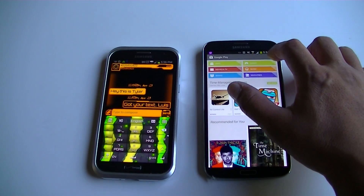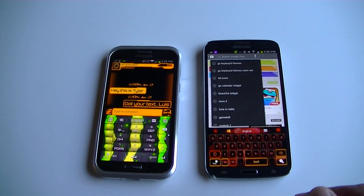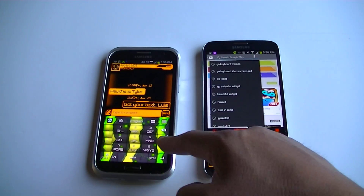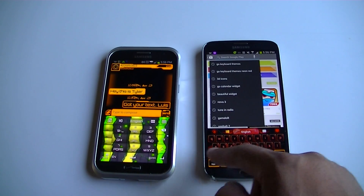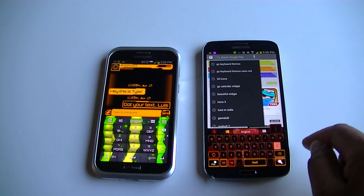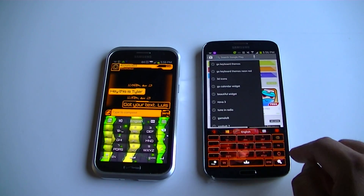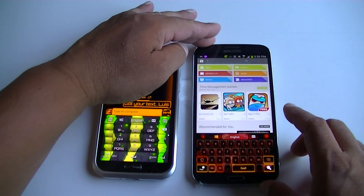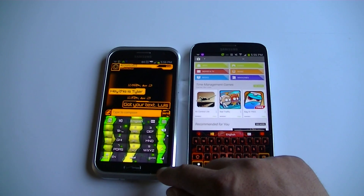This is the keyboard I have on the Mega. The cool thing about this keyboard is that you can use it in a T9 mode, or you can do portrait or landscape. If we flip this way you get that 3D effect and then you get access to the T9 mode. Okay, we're back now to the portrait.